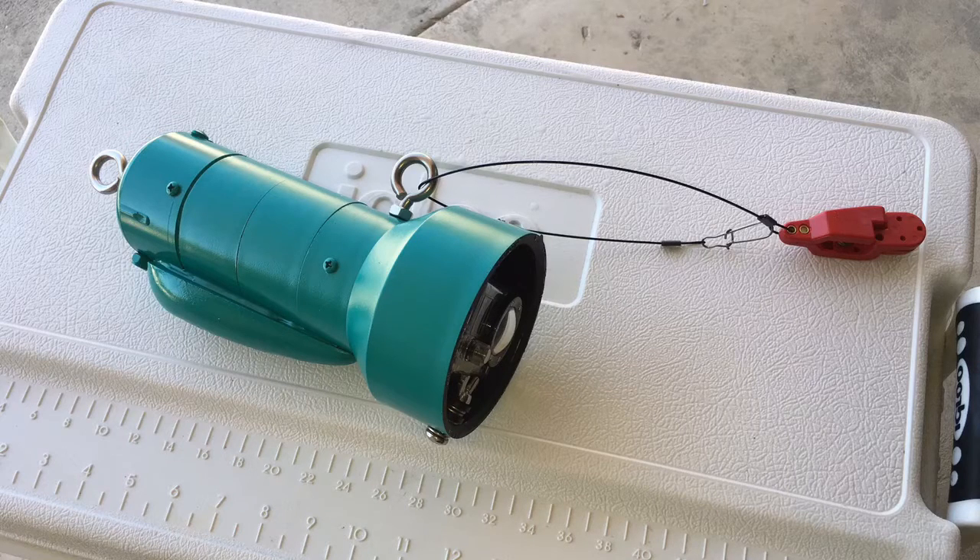I'll hook a line through that downrigger clip and extend the lure about three to four feet behind the camera. What should happen is I should be able to see the strike, and then after the strike the line would release. I'll have another GoPro mounted up on the stern to capture the action from that point. I'll record in 4K so that I can slow it down and you'll see all the detail.